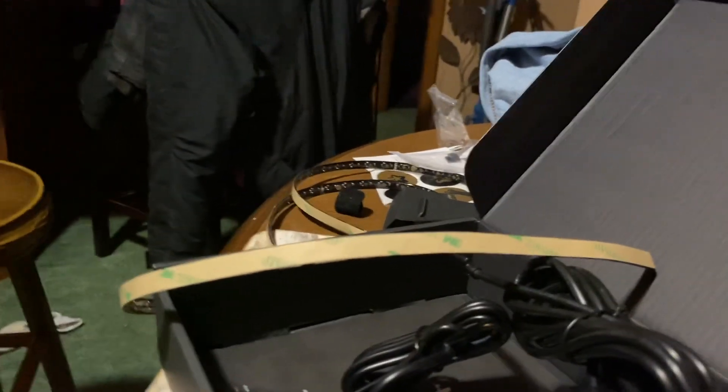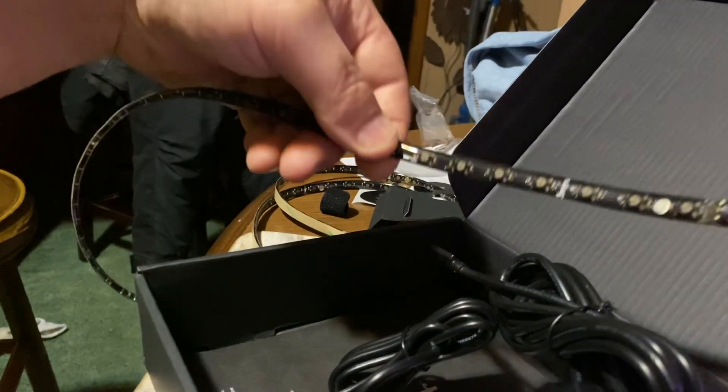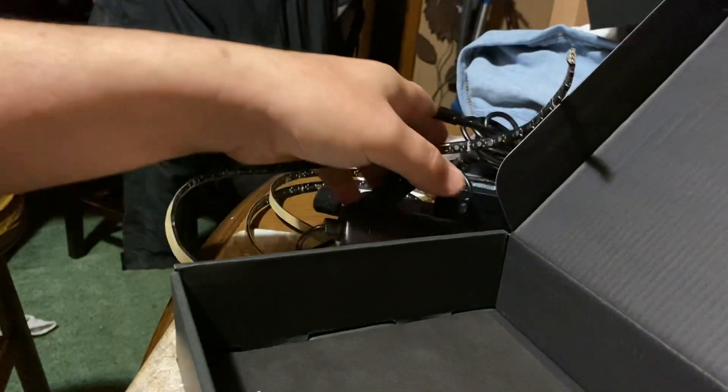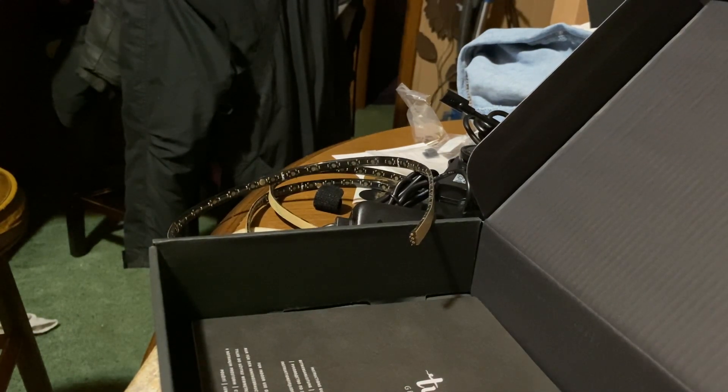Well, there you have it — you've seen the pixel light turned on and there's a complete breakdown of the features. There is also a user manual underneath everything in the box. If you own any Twinkly products though, you probably don't need to look at it. That's a review of the Twinkly line — thank you.